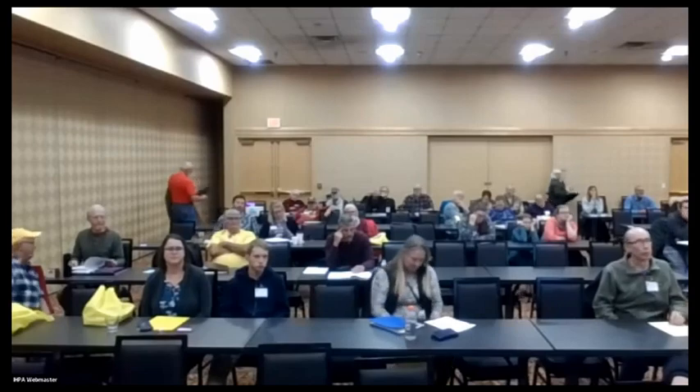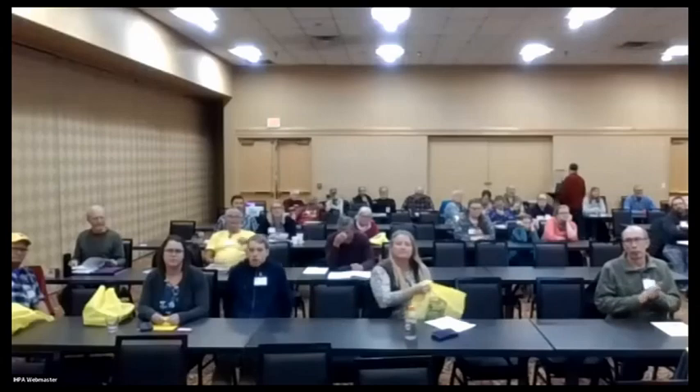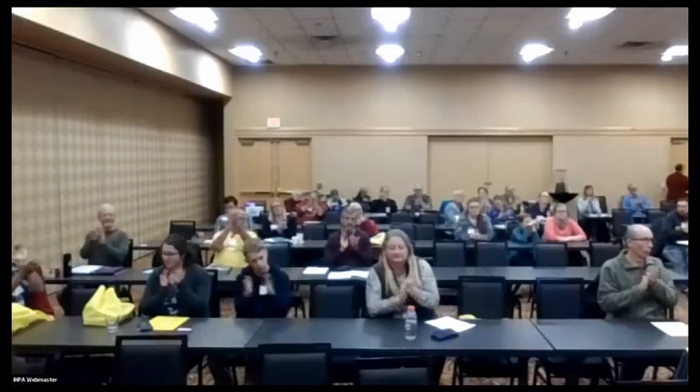What does maple nectar honey taste like? Not bad — you can almost taste a hint of maple in it. It's light colored, not dark. All right, thank you, Michael — let's give him a round of applause.